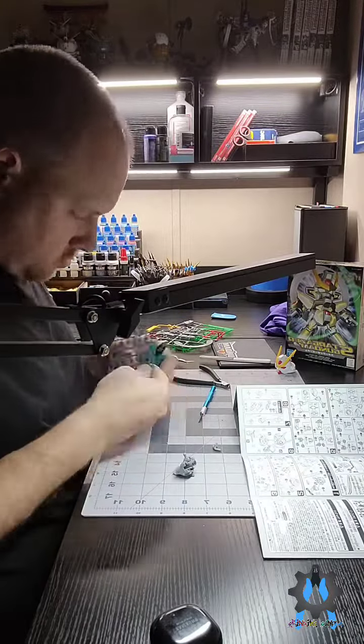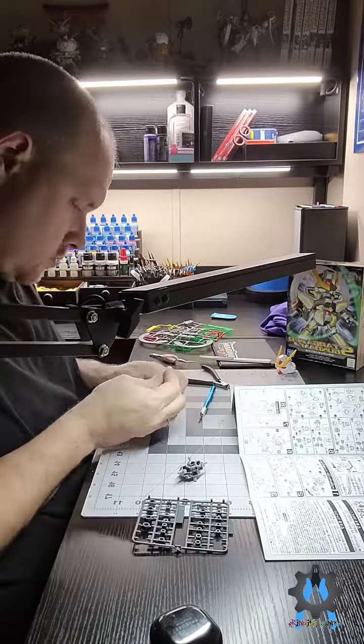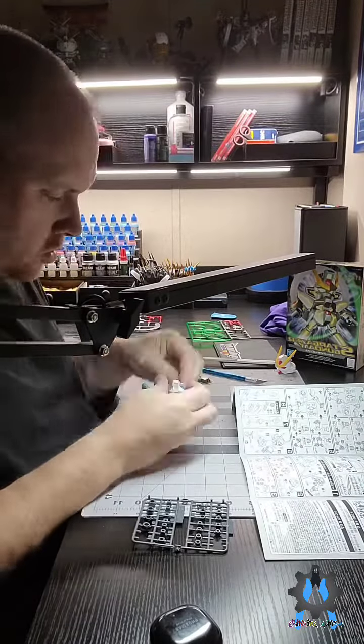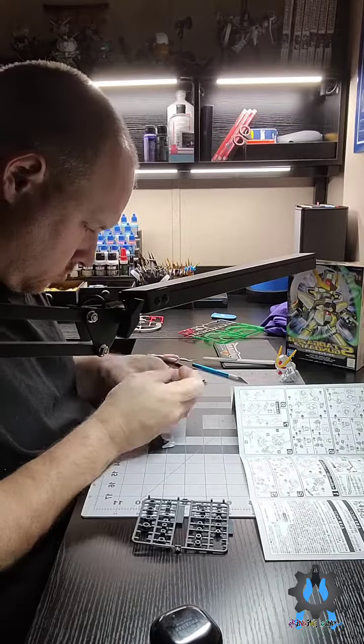Now, I'm sure some of you may be wondering what the heck is the special coat, because that's not normally something you hear about, but it's something I've been working on, and I think will work very well with this particular model suit.